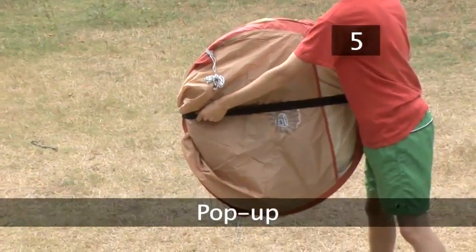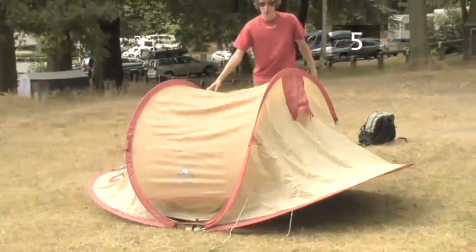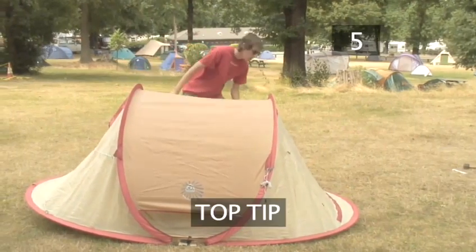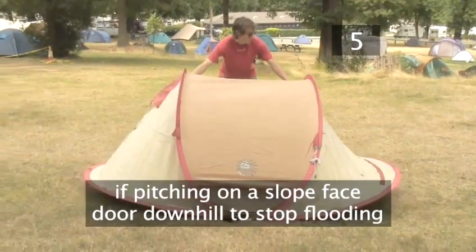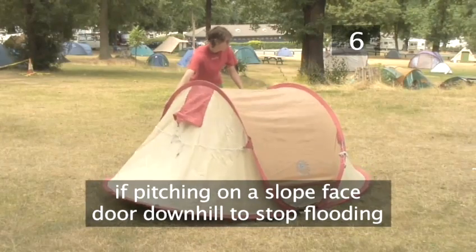Step 5: Pop up. Pull off the restraining band — the tent will pop open. Turn the tent the right way up with the door in a position you are happy with. Top tip: if you are forced to pitch on an incline or an uneven surface, ensure the door faces downhill to prevent the tent from flooding.